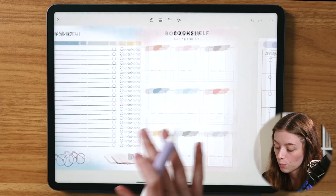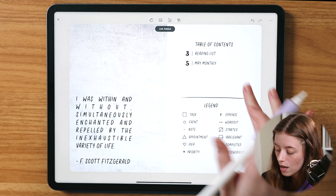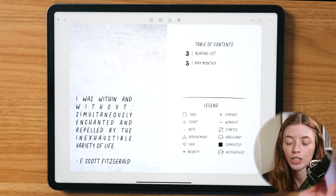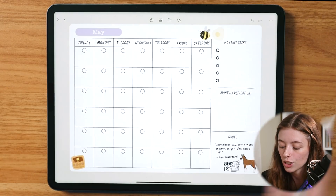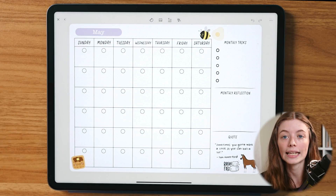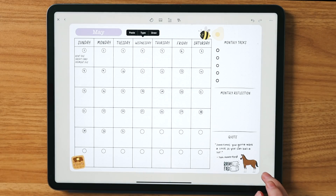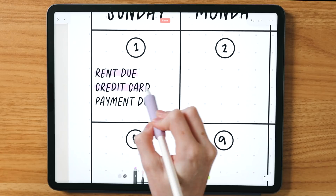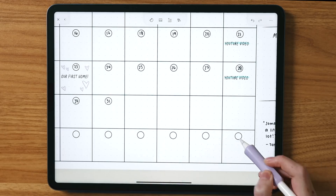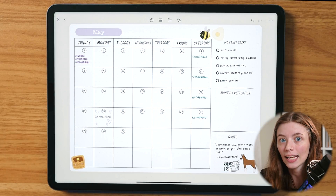Now that I have my May monthly spread created, I'm going to head back to my table of contents. I'll click number five and click 'link' to link it to this spread. So whenever I'm on my first page I can click a number and hit 'go to this link' to jump to that page — for example, click five to jump to my May monthly spread. Now that my May monthly spread is set up I'm going to date it and write some of my tasks for May. And there is a look at a filled-out version of my May monthly with all of my tasks and deadlines planned.